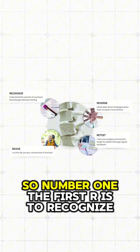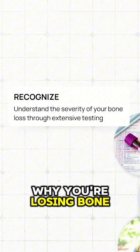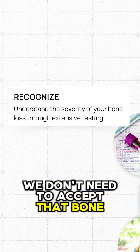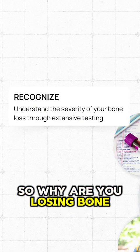Number one, the first R is to recognize why you're losing bone. This is root cause medicine at its best. Why are we losing bone? We don't need to accept that bone loss is a part of aging — we prove that in our practice. So why are you losing bone? That's number one.